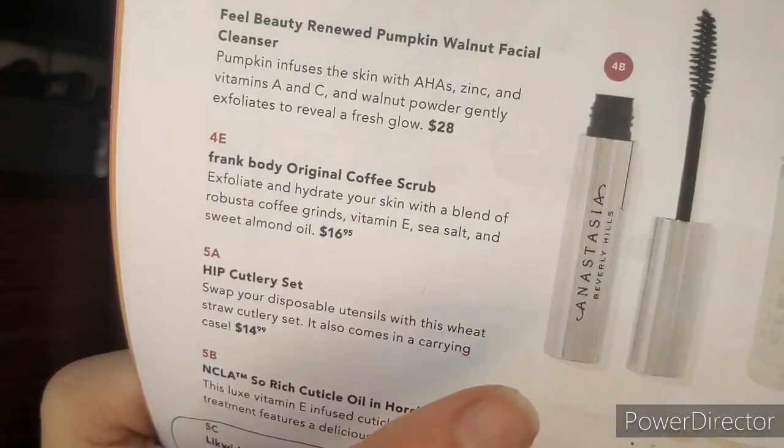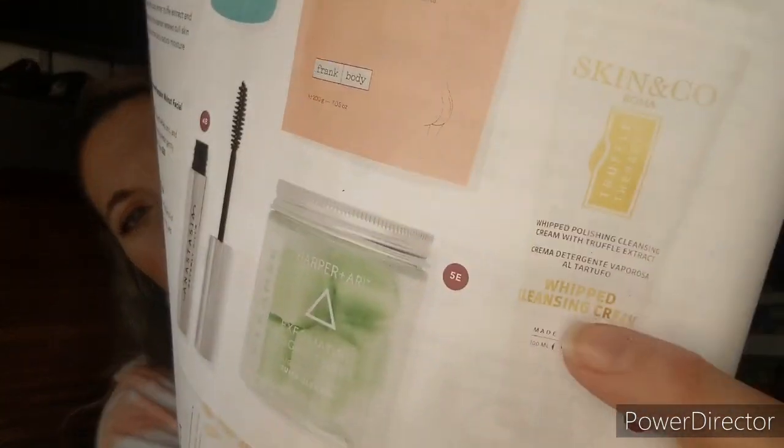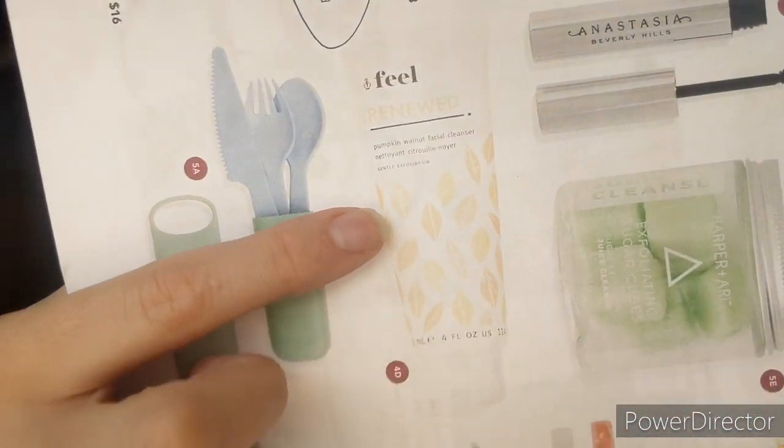Honestly the water bottle wasn't my top pick, I just wasn't interested in the other options. The other choices were: Anastasia Beverly Hills Clear Brow Gel — great brand but I don't do my brows — the Skin & Co Roma Truffle Therapy Whipped Cleansing Cream, which I've received before but always gave away, or the Phil Beauty Pumpkin Walnut Facial Cleanser — but I've heard walnut is rough on skin and I don't really need a new cleanser.